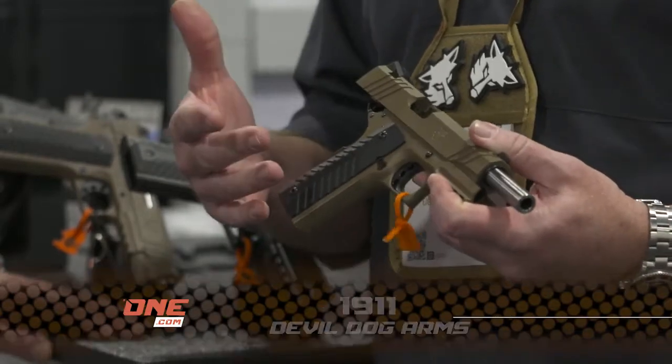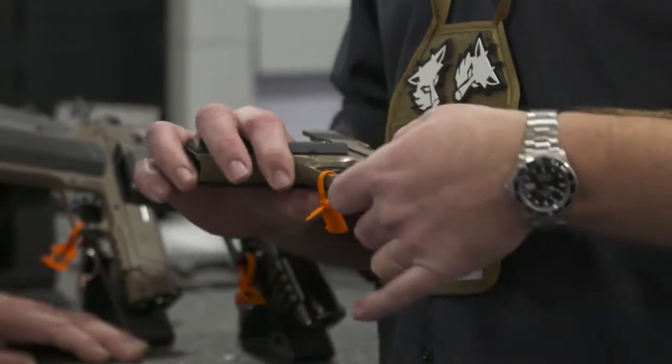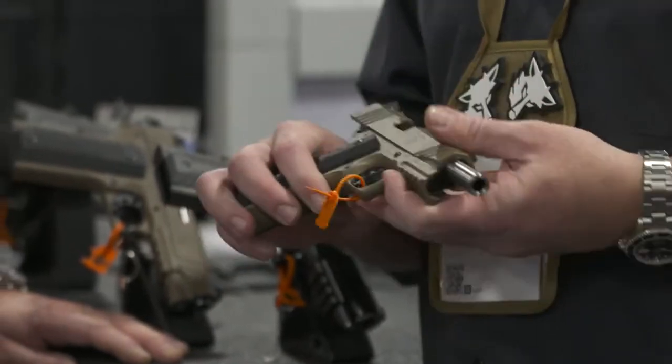What we have is a complete new line of product this year for us, a 1911 line. We start with a 5-inch, we do a 4-1/4, and we do a 3-1/2-inch as well. All models come with a rail or a smooth frame — we give you the option of that.